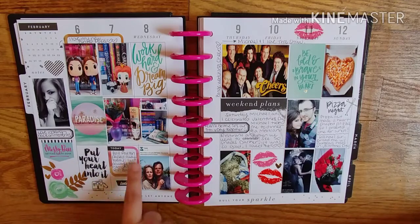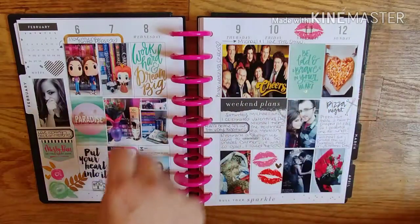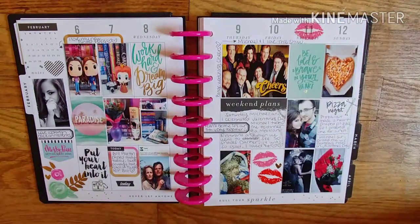Bill Paxton passed away — I'm not sure if it was exactly this day or around this week. I wrote 'Bill Paxton passed away today — I will always love him in Twister. RIP Bill.' He was one of my favorite actors, and Twister to this day is one of my favorite movies. I loved it as a kid. That was a really sad day for me.